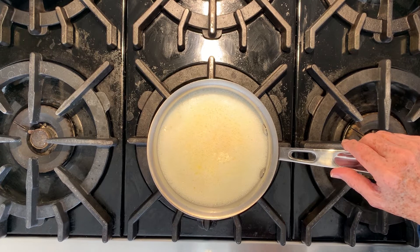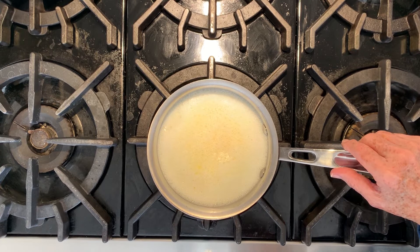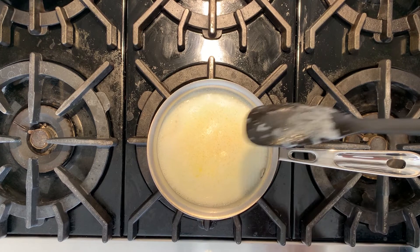Now it's coming to a full boil, so we will turn it off.